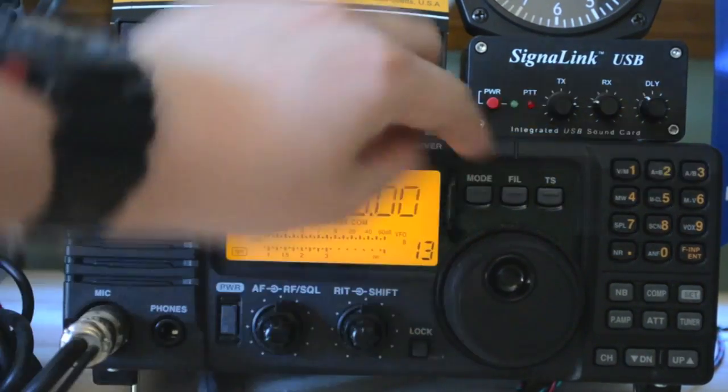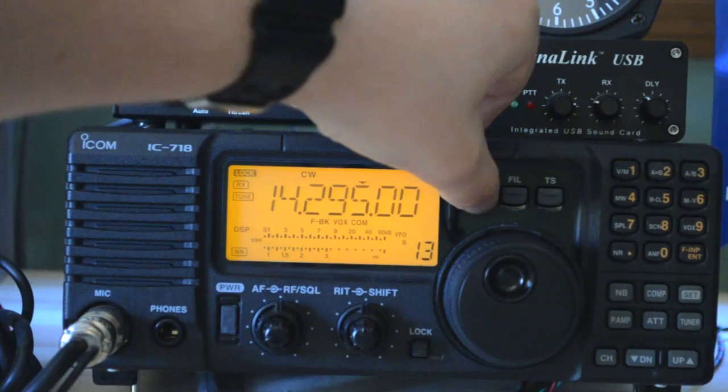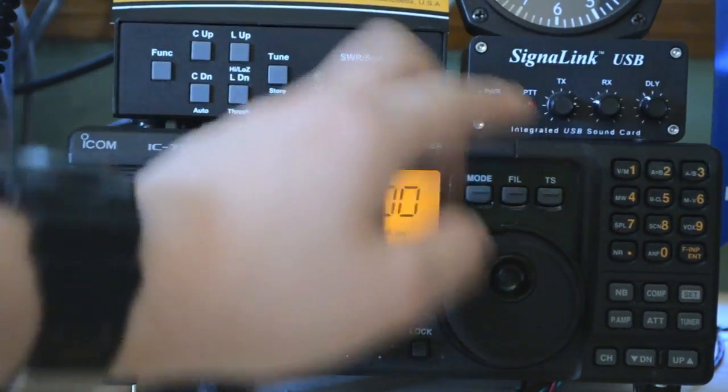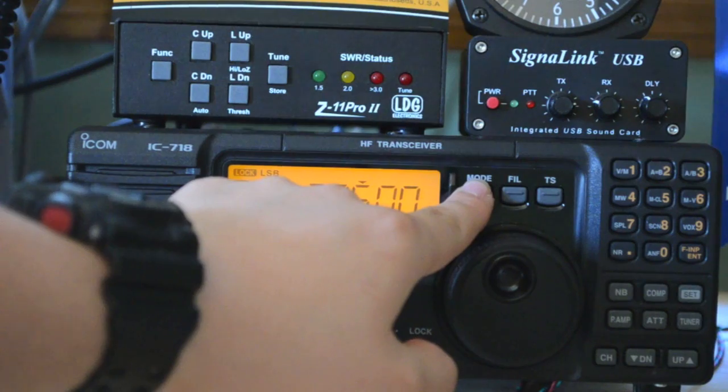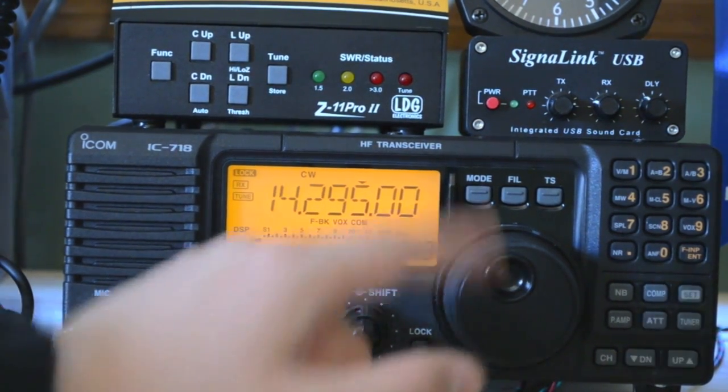You've got your mode button here. What that basically does is it switches from upper sideband to CW to RTTY to AM. It does lower sideband as well if you hold it down for about half a second, and it also switches from upper to lower sideband automatically depending on the band you're on.